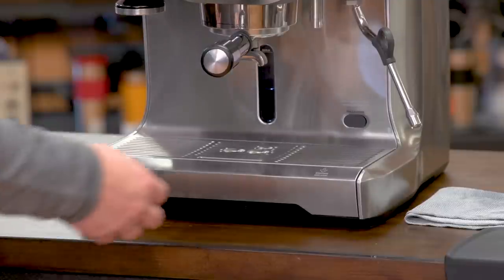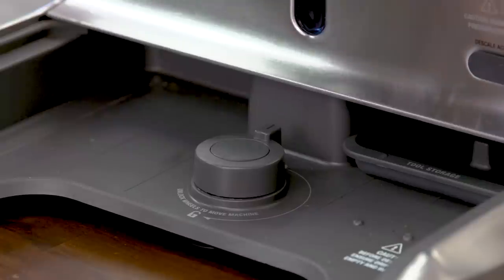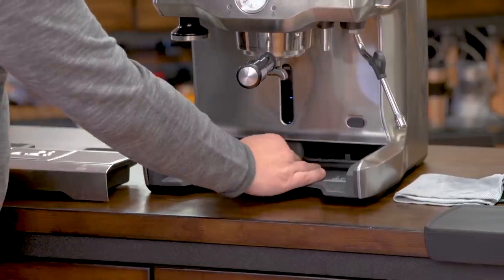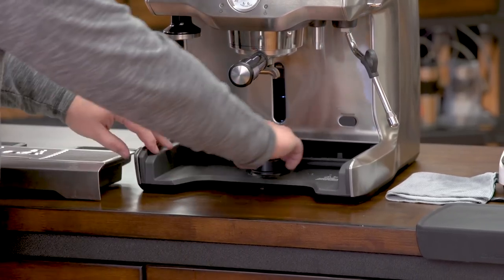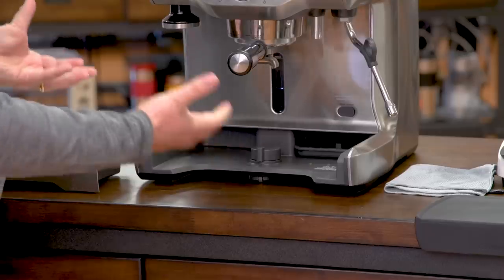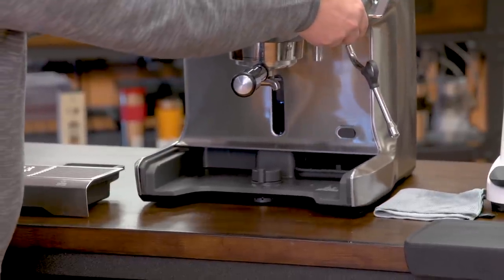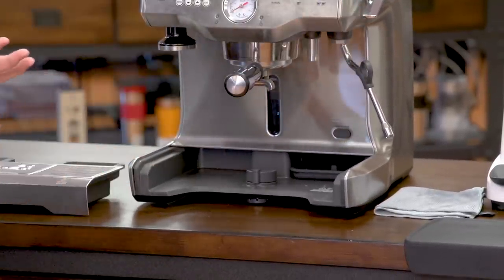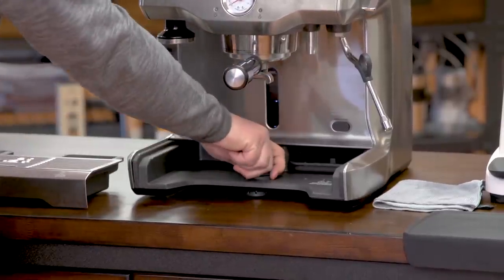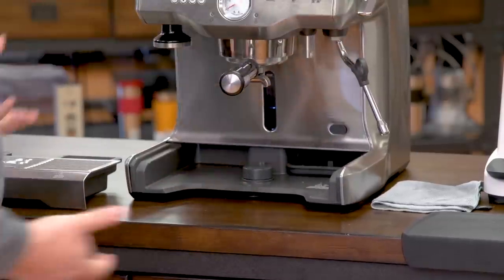Behind the drip tray we discover even more unique features. The drip tray comes out very easily and it is quite a large size, so you don't have to empty it that often. Back here there's also a wheel — I've never seen this feature on any other machine. I turn it into the unlocked position and the machine raises and is actually on wheels, so I can move it back and forth. If you have the machine under a cabinet, this is useful if you want to pull it out for cleaning. When I put it back into the locked position, the machine is now sturdy in place.